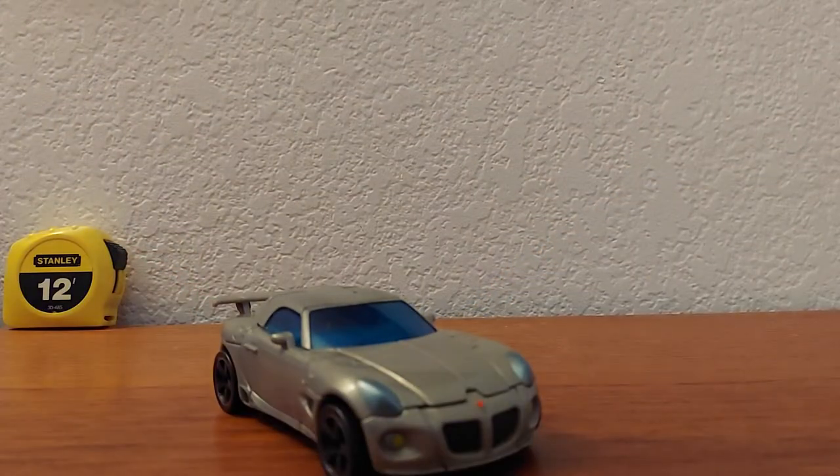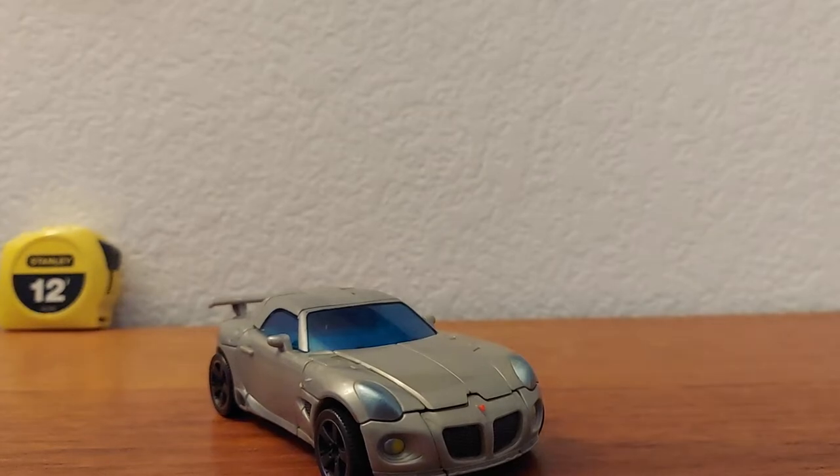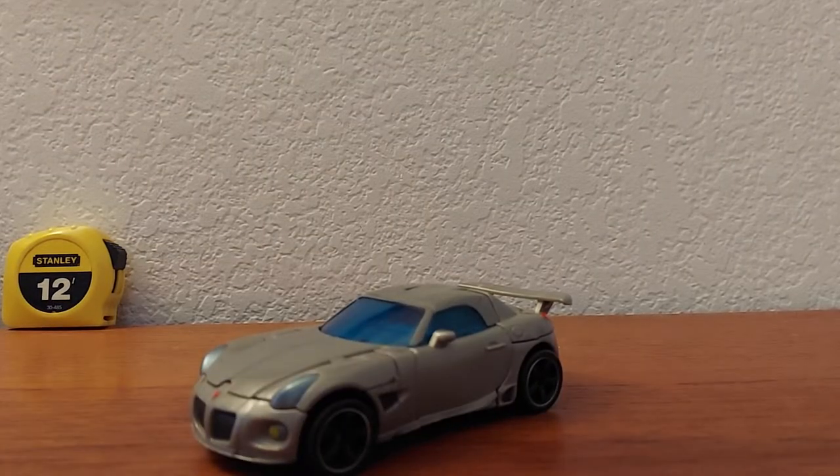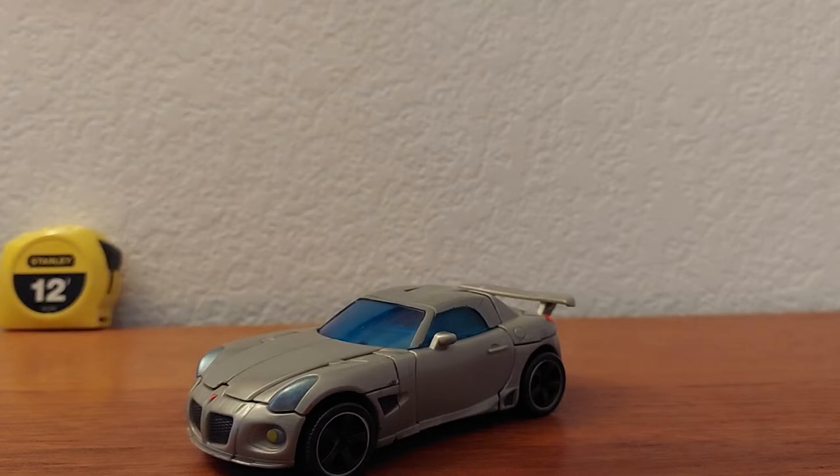Overall I think they did a pretty good job with the car mode — it looks really good. I really like it.